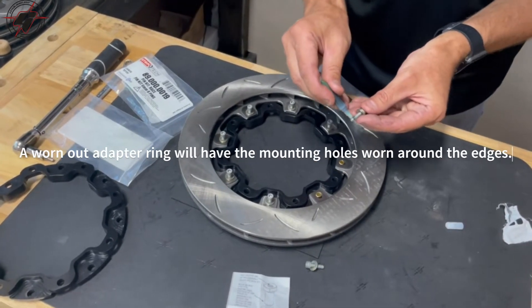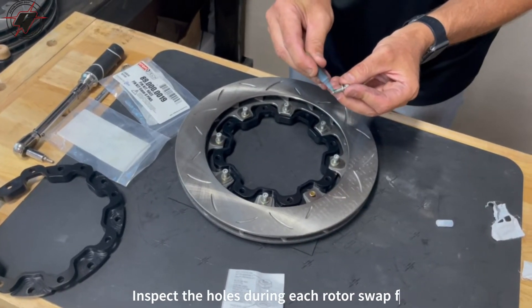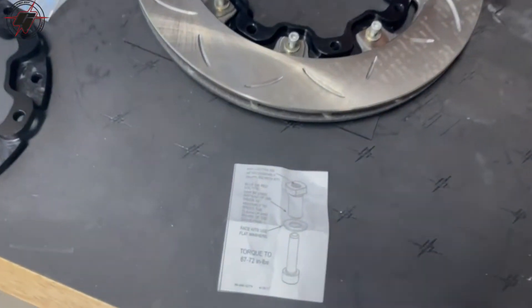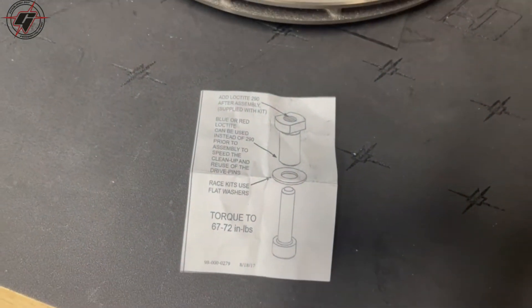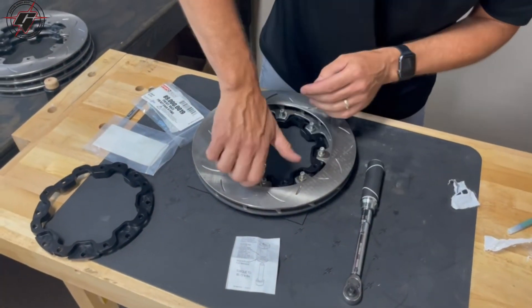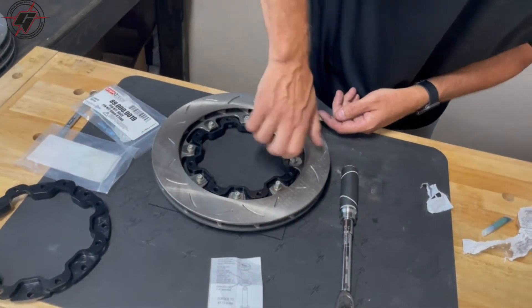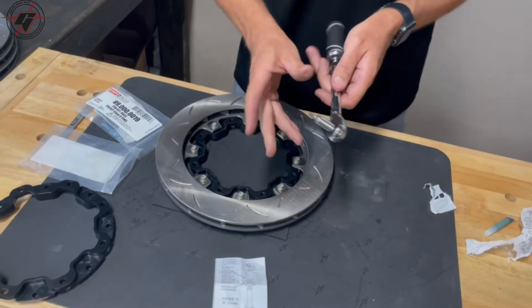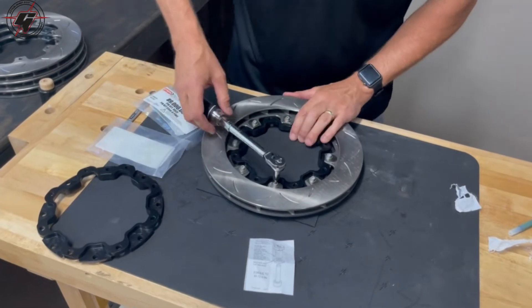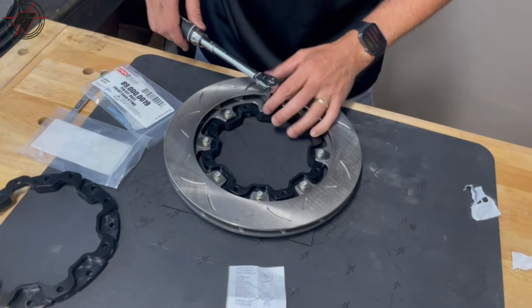Once we get these in place, if you notice on the little attached sheet, it's got the torque spec of 67 to 72 inch-pounds. We'll get our little torque wrench here — first I'm going to thread these all in by hand. Once they're snugged in, we'll set this to 70 inch-pounds and torque them down.